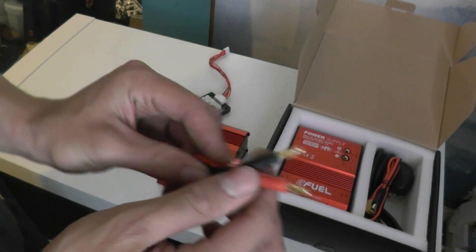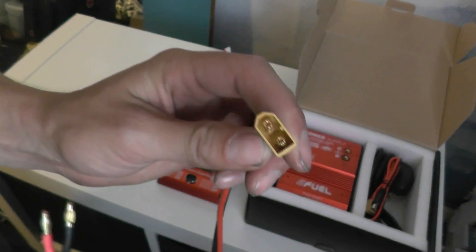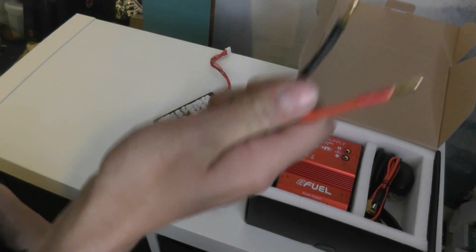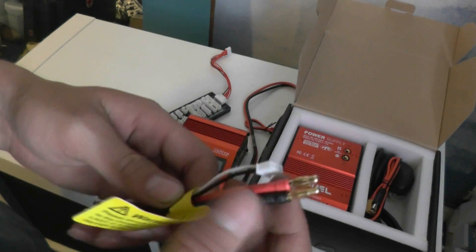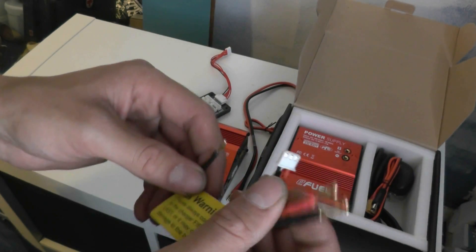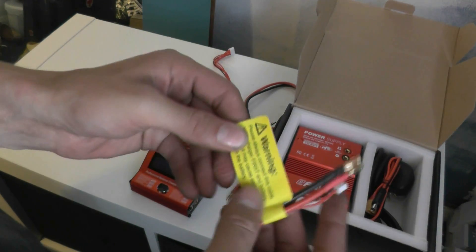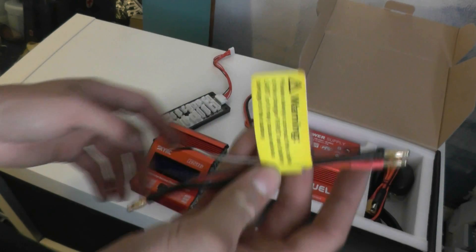You get a set of banana leads with nothing on the end, so I guess you can put your Dean connectors or whatever you want on there. Then you get the XC60 possibly plug with two banana plugs, so you plug it on the input and then supply 12 volts to the banana plugs. And finally, you get two banana plug to banana plug leads with a small connector - that must be a temperature sensor, I guess. It looks about right. Just a warning telling you to connect this to the charger first and the battery last - well, common sense.